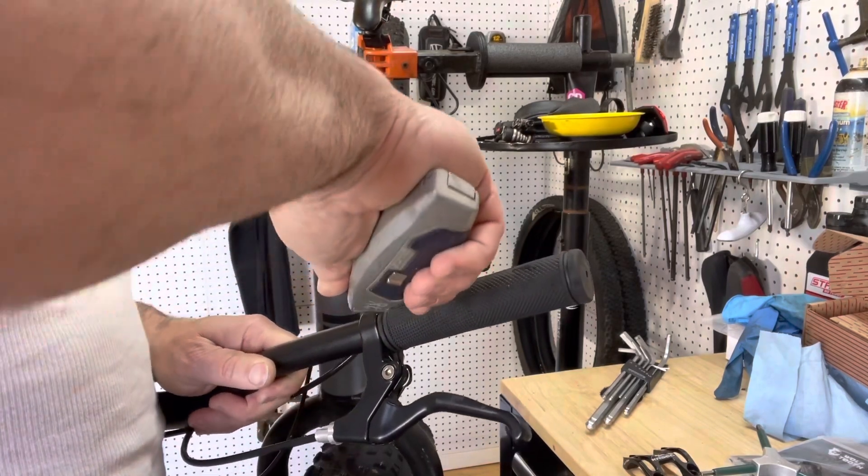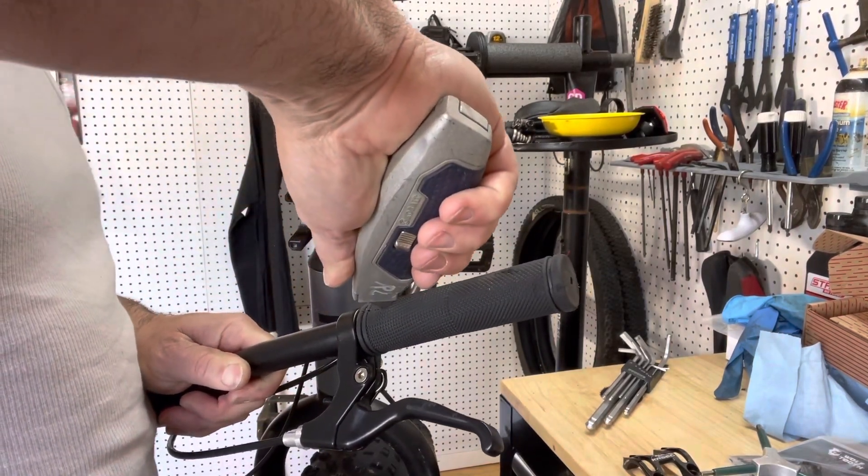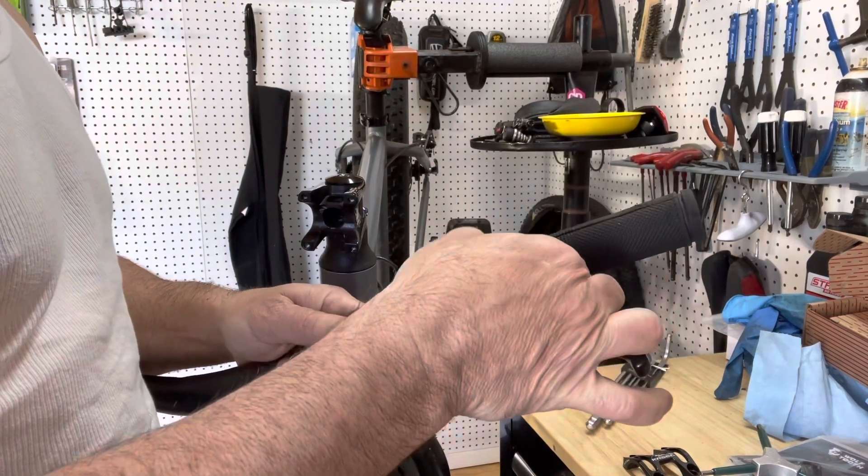I'm just going to use a razor and cut off the grip since we're not going to be using these for anything else.